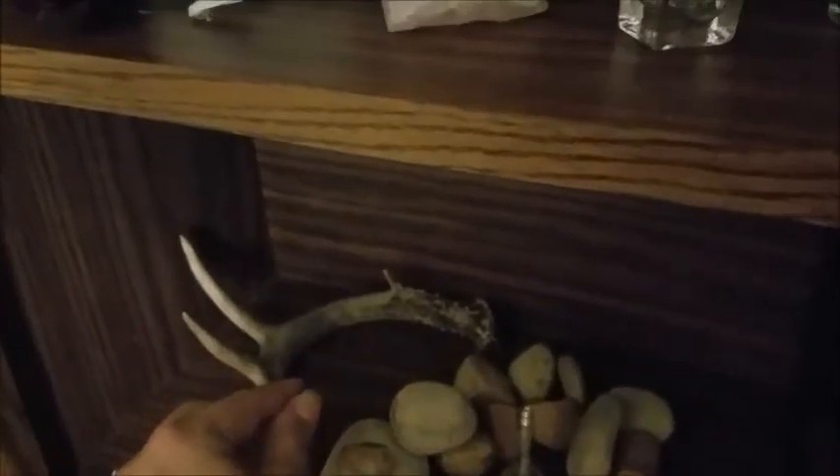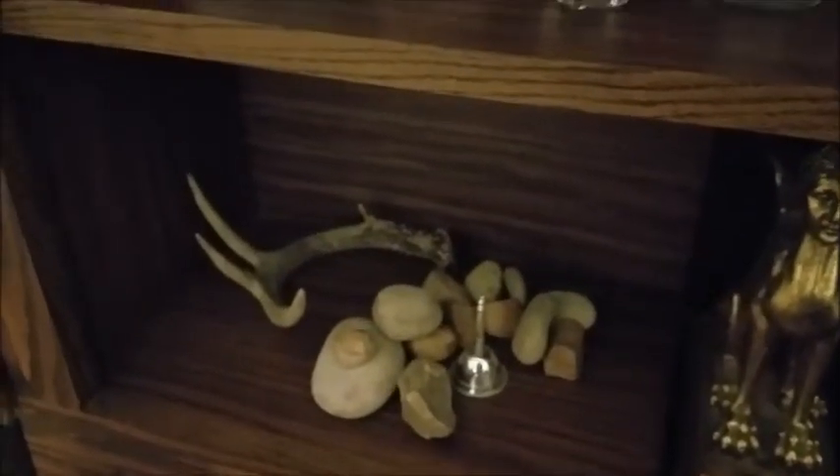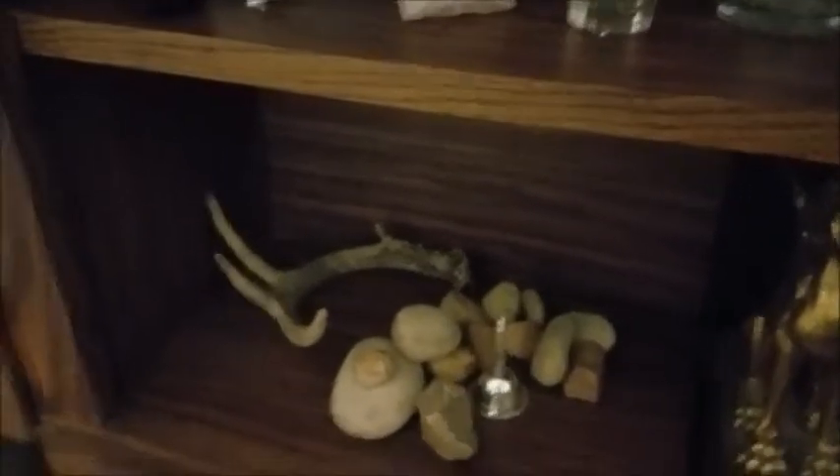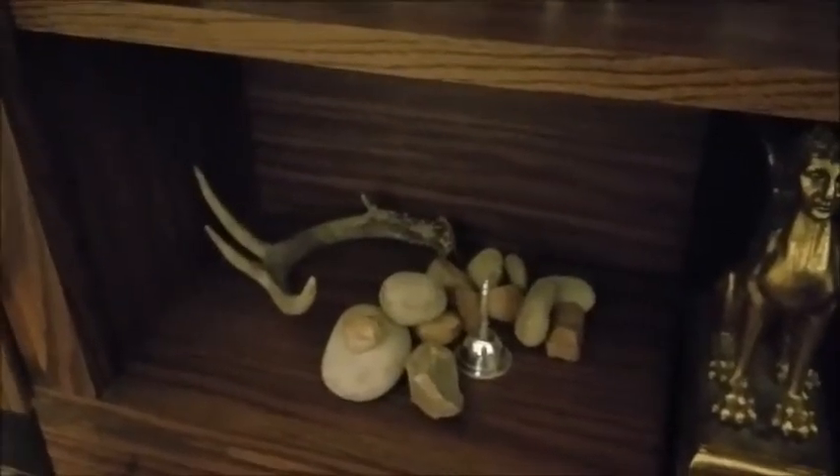Over here — I got an antler at the flea market! My boyfriend asked what I was particularly looking for and I said deer antlers, so while I was looking at the crystals he went off and came back with deer antlers. I have another one up here too. I want to do something with it but I'm not sure what yet. And I have my air rocks down here with my bell.